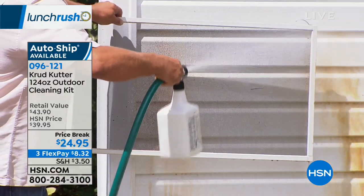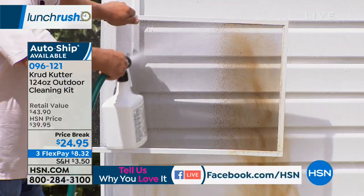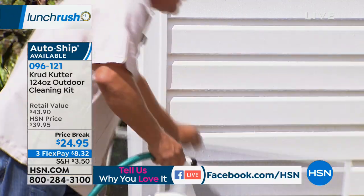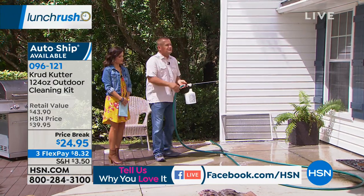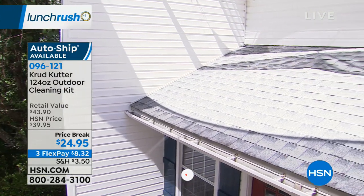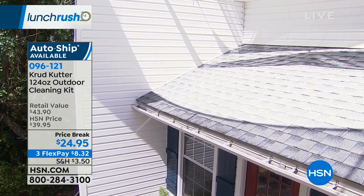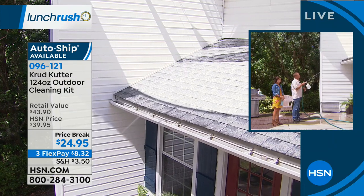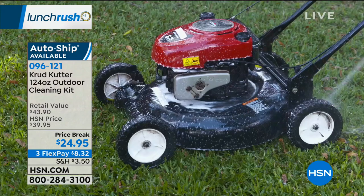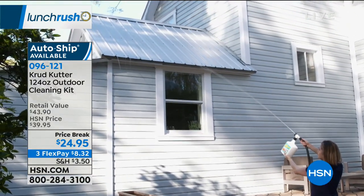The screen might look clean, but when Crud Cutter hits it, it blasts the dust, pollen, dirt, dead bugs, bird droppings — everything that builds up on screens all summer — right through, cleaning your screen and your window at the same time. And if you've got a two-story house, this special sprayer allows you to reach a second-story window with both feet safely on the ground — up underneath the shutters and gutters to get all the mold, mildew, moss, and algae without a ladder. That attachment comes with your set today along with the two big 62-ounce bottles.